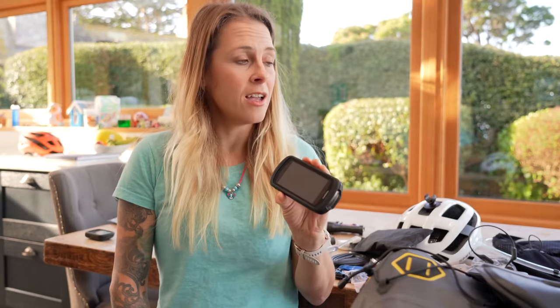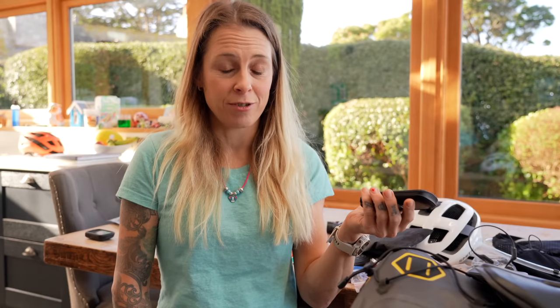This is the Garmin 1030 Solar — an amazing bit of kit. Brilliant clear screen, great for navigation, and the best bit is obviously that it recharges itself using solar power. There should be plenty of sun in Rwanda so it should work really well. I used it in Morocco and rode five days in a row without charging it once, so I know this works really well. I'll do a separate review if you'd like — it was given to me free of charge but I'm not being paid to do anything with it.